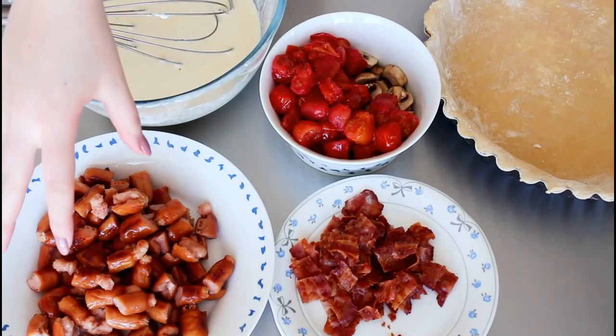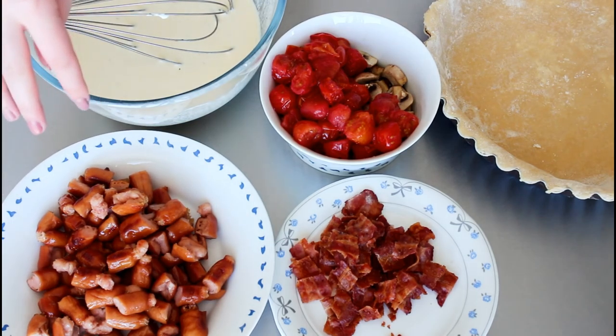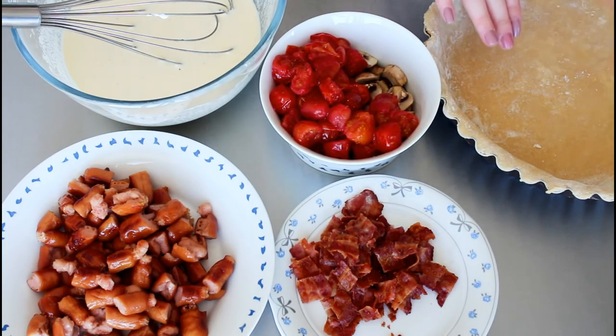So now I have everything ready. My sausages and my mushrooms and tomatoes got around 12 minutes in my oven and I just cut my sausages in half. And then I have my bacon here and my egg mix and my pie crust.